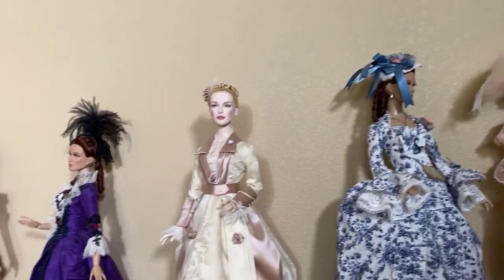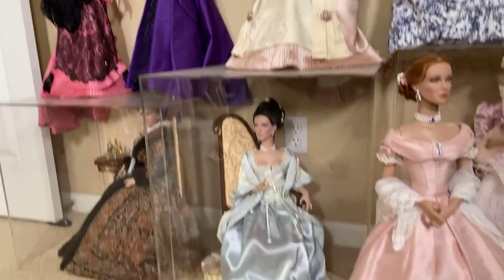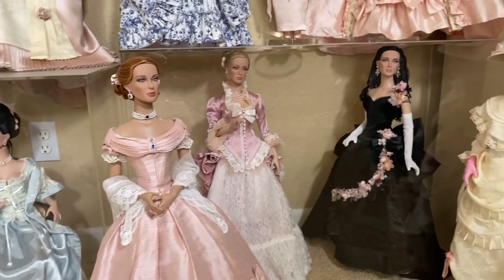Just get the dust off, because you do have to dust them no matter how clean you keep your house — dust happens no matter what. Alright everybody, share the video. We're out here in California doing doll stuff. Thank you so much, Ryan. Bye everybody!